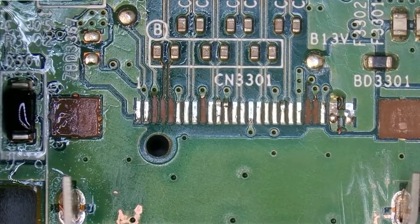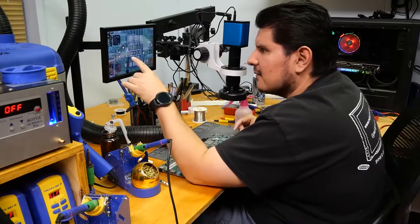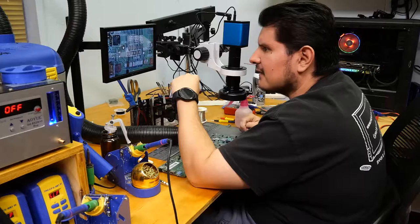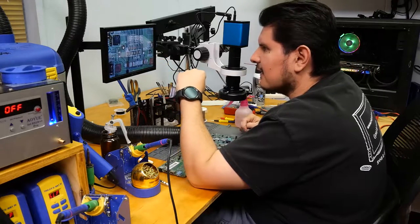That doesn't look too bad. You can definitely salvage those capacitor lines — there's a little nub on each of them, so we should be able to use the remnants to attach the new wire. Same thing goes for those traces on the right-hand side.